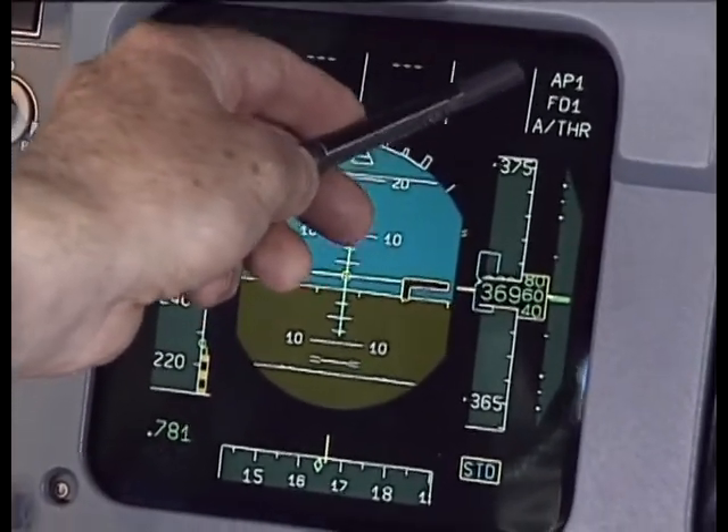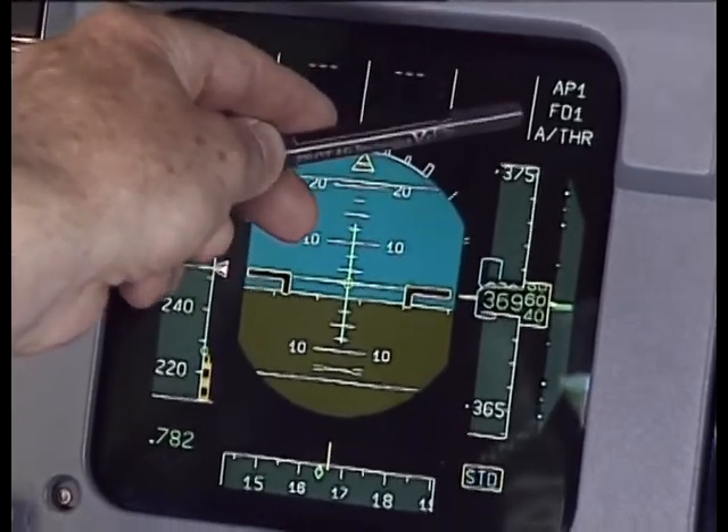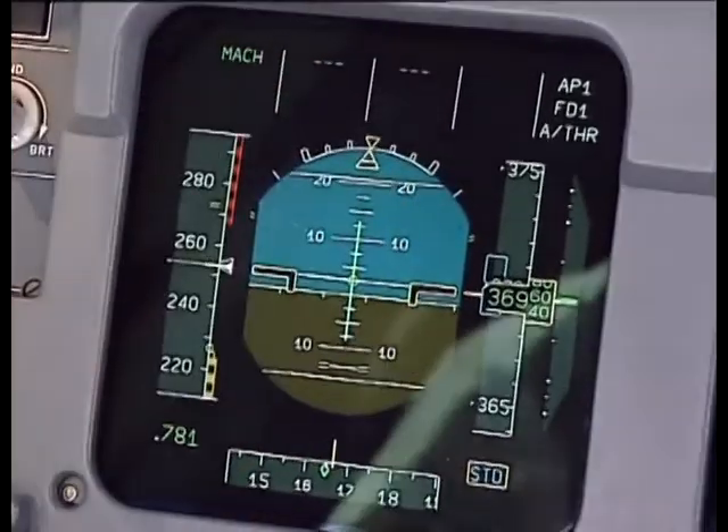On the right here, we have information to show that Autopilot 1 is engaged, the flight director 1 is engaged, and the autothrottle is engaged.